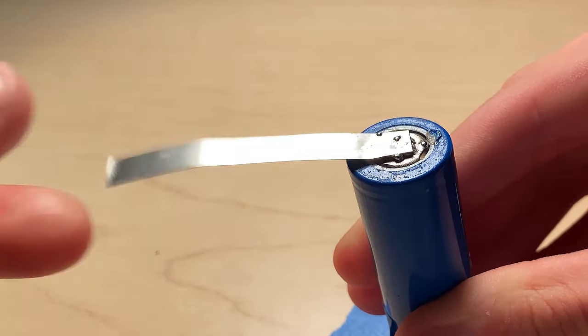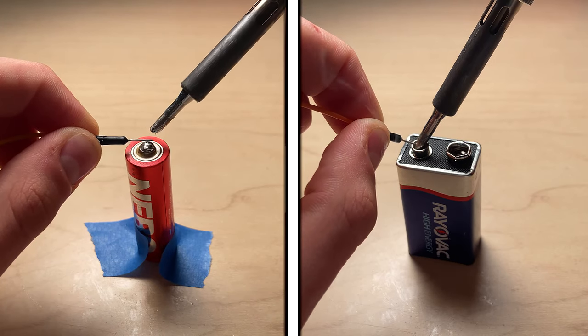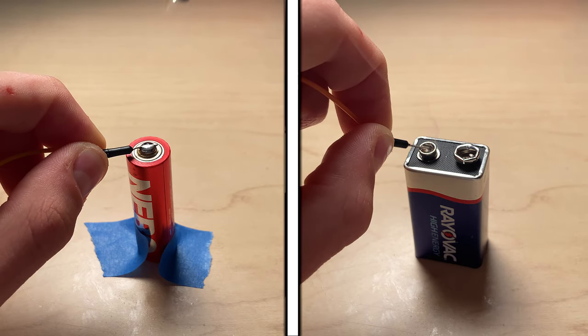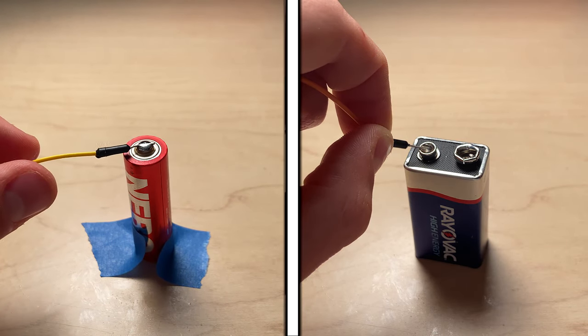As you can see, the bond is strong and reliable. If you are using wires to create the connections, simply melt the solder and apply the wire. Remove the soldering iron and then hold the wire onto the bond until the solder hardens.